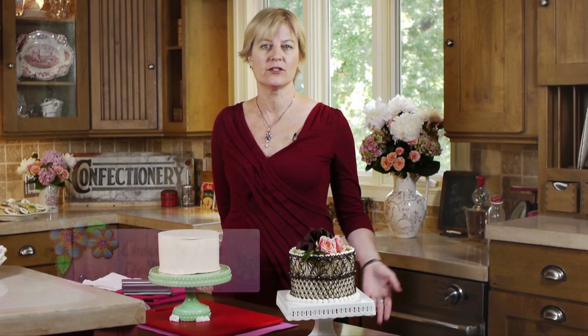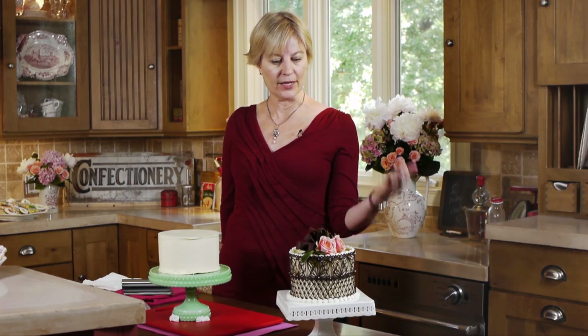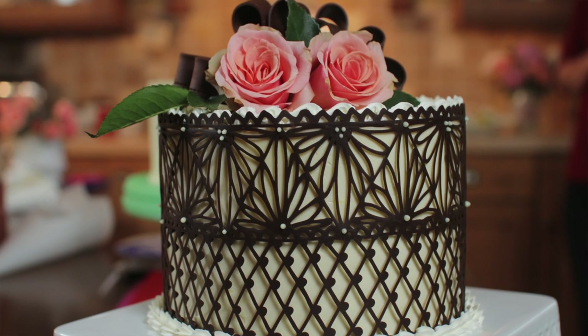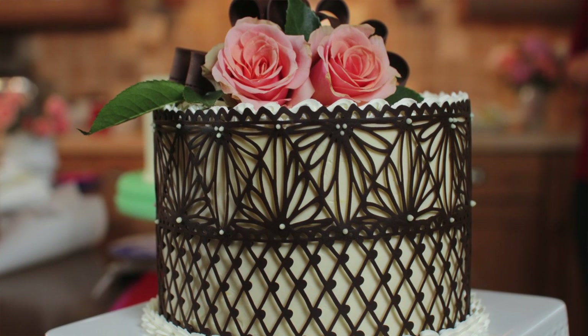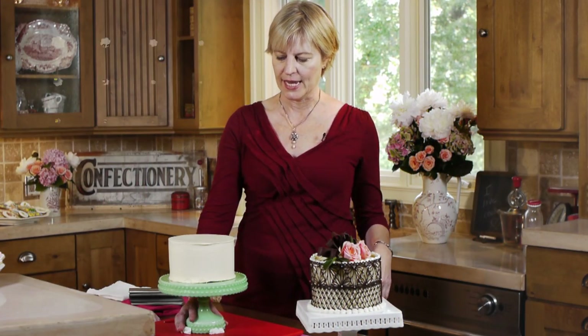In one of my earlier videos, I talked about chocolate doilies — applying chocolate lace flat on a plate to create a nice underliner for a dessert. In this video, I'm going to take that a notch higher and show you how to apply doilies or chocolate lace to a cake, like on this 6-inch cake I've got in front of me. It's essentially the same technique except it involves a little more finesse in terms of chilling the chocolate and getting it onto the sides of the cake.